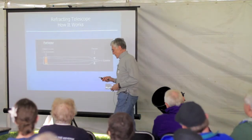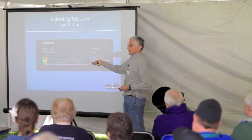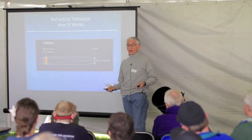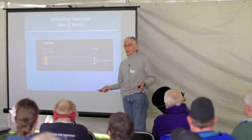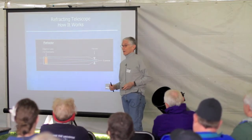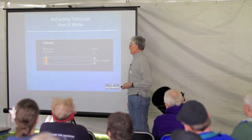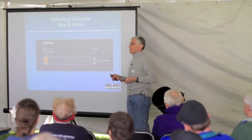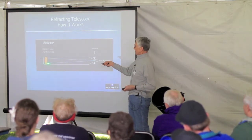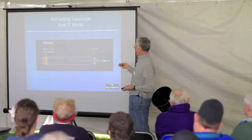Refracting telescopes — that's the oldest type of telescope. A refractor uses a series of lenses in the front, through a focuser and an eyepiece in the back. The most common type of refracting telescope that we all know is a pair of binoculars — binoculars are really two refracting telescopes put together. They go all the way back to Galileo. There are different designs, but they all have an objective lens or combination of lenses in the front leading to an eyepiece in the back.